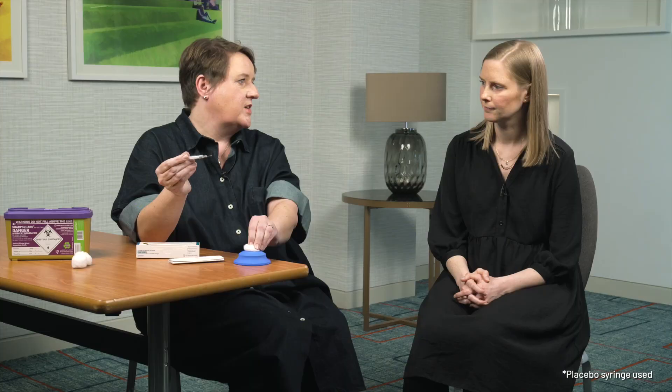Finally, do not recap the needle — just discard it into a puncture resistant container, ideally a sharps bin. Remember, you must only use each pre-filled syringe once.